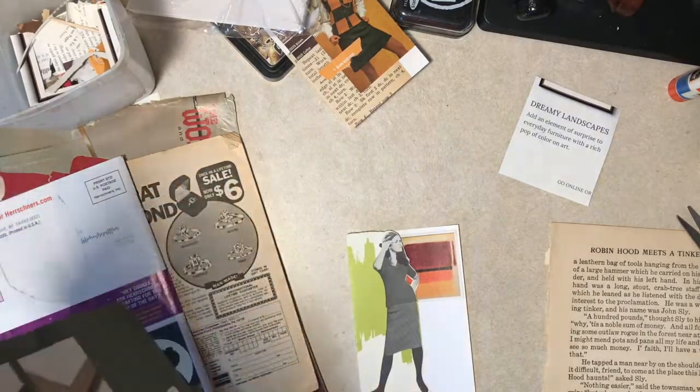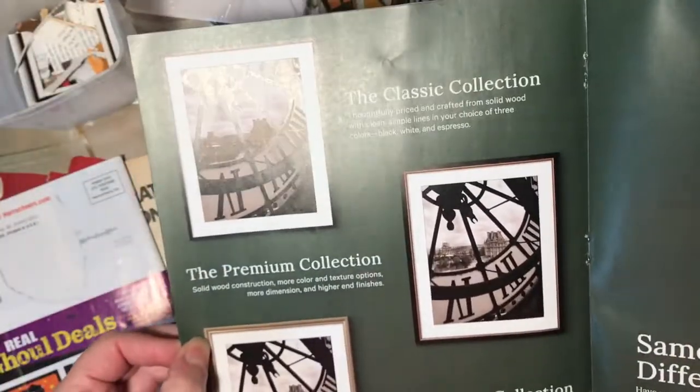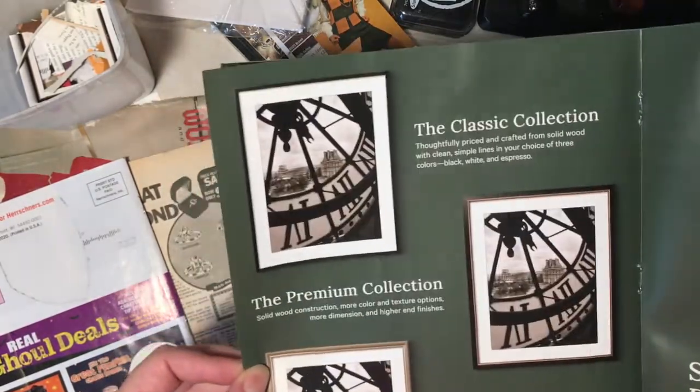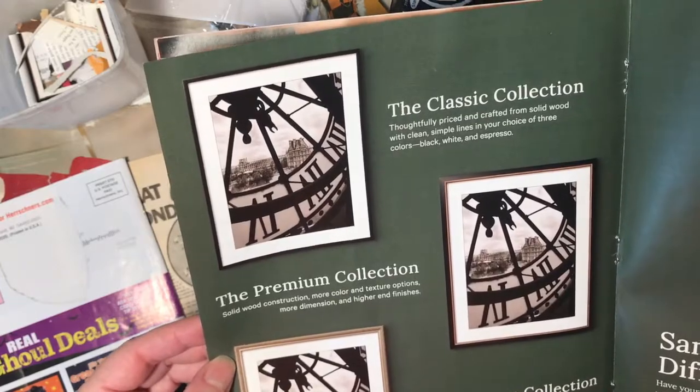Doesn't that look like - I don't know if any of you are going to know what I'm talking about - but Harold Lloyd in Safety Last, when he's hanging on the clock? I keep thinking I should do a collage and use that.